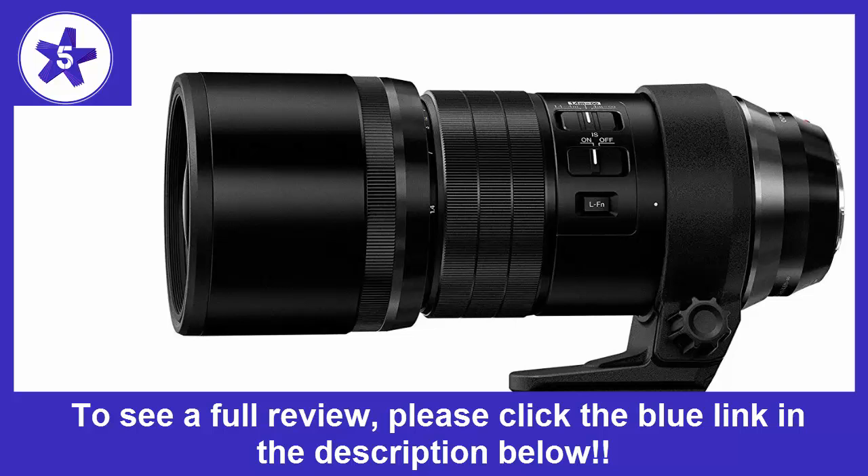It usually takes me a little practice to get used to a lens and to learn how to minimize errors. There is always a learning period during which you make bonehead mistakes. This happened with this lens. The second time I took it out with my E-M1, I ended up taking some shots of a pygmy owl in its hole. After I finished shooting, I realized I had taken the shots at 1/13th of a second.